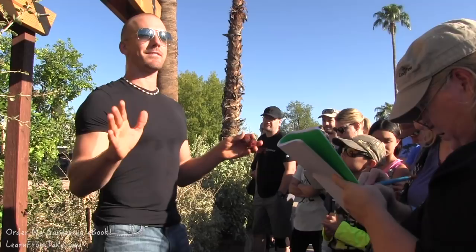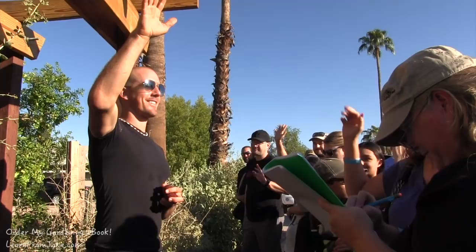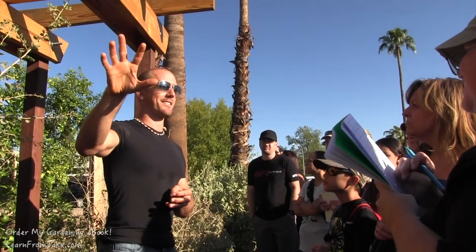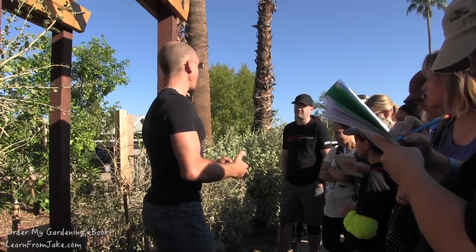Don't plant bougainvillea. How many of you guys know what bougainvillea is? How many of you hate bougainvillea? If you don't hate it, it's because you've never had to clean it up — you're the neighbor that makes everyone else hate it. It's just thorny, it never dies. Put the useful plants like ironwood, mesquite, palo verde, desert willow, and net leaf hackberry instead.